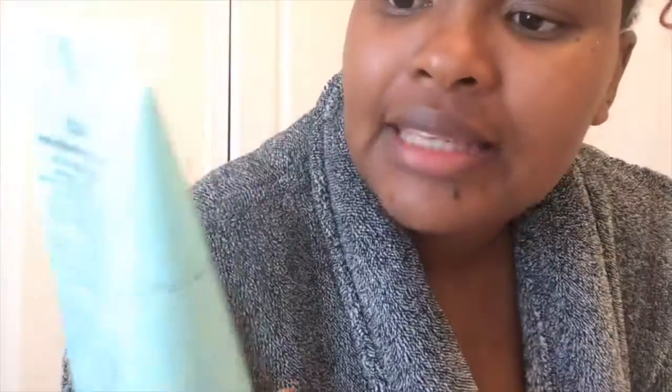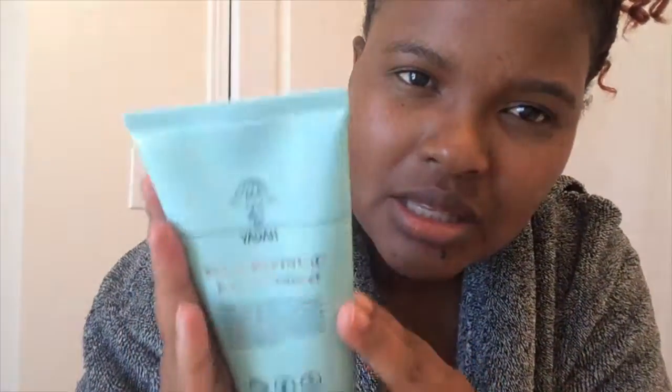I've been using this Yada Power Refining Foam Cleanser. They say it's a skin tightening formula and it's effective on sebum control. I really like the way it foams, and I've noticed since I started using it my face has gotten brighter. It could also be the vitamin C I'm using, but the combination seems to be working very well.